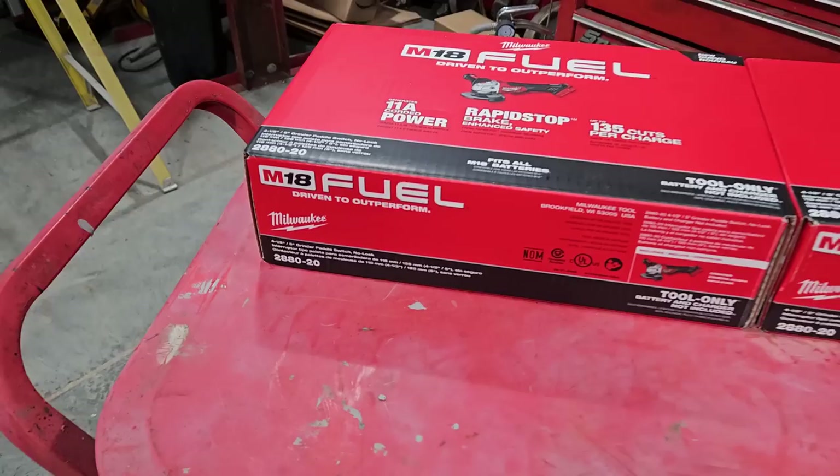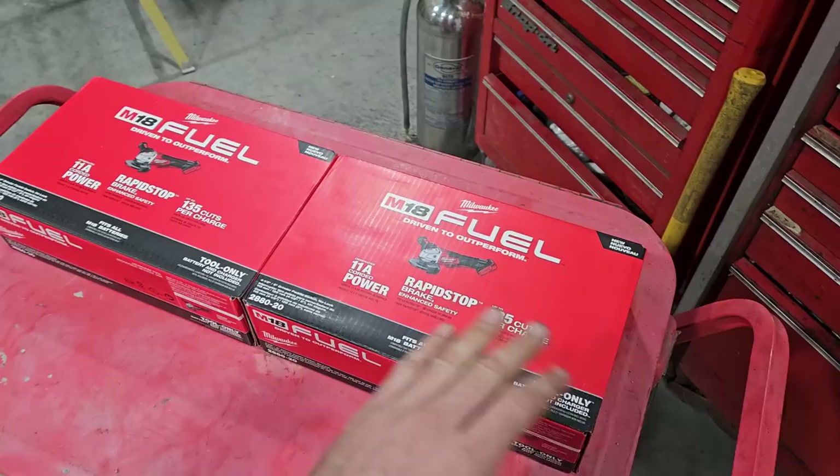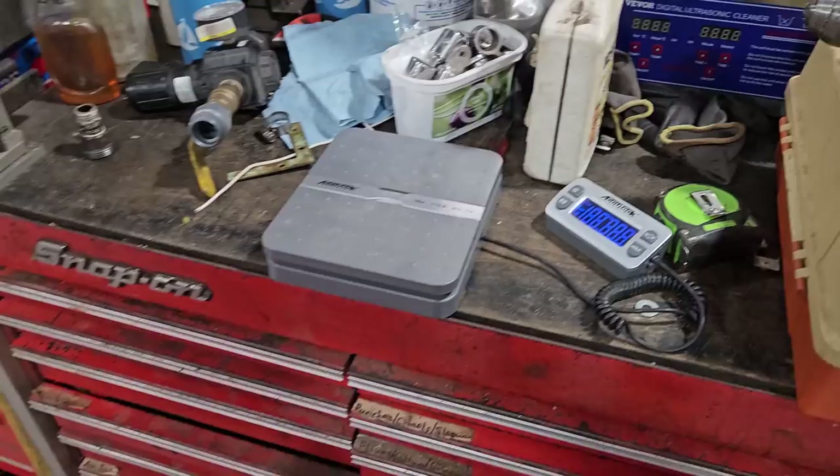This is the 2880-20. All I'm going to do in this video is take a look at the packaging, open them up and see if everything looks identical. We'll start with weighing them.